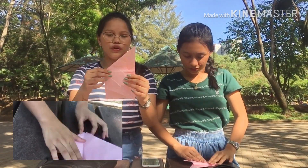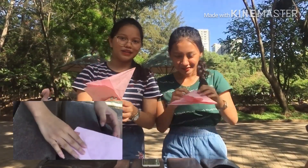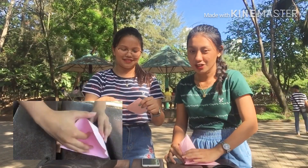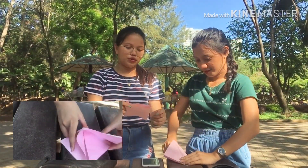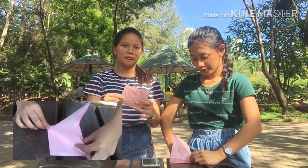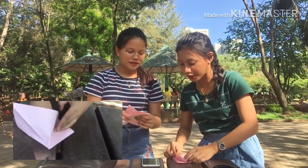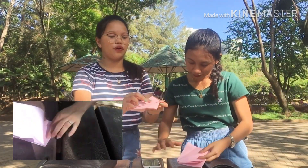Then after that you need to fold also on the other side, and you need to do that on all the other sides as well. The sixth step is you need to fold it like this.